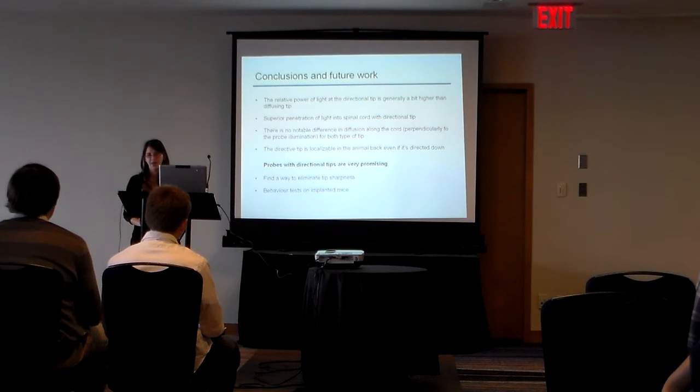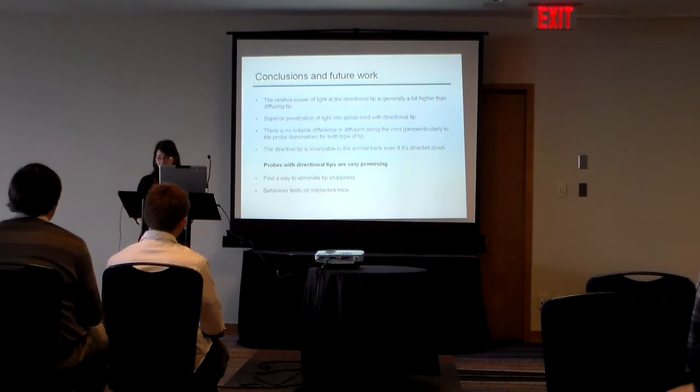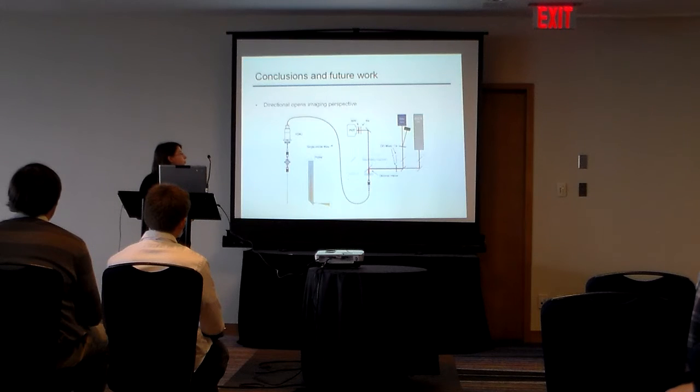the next steps would be to do behavior tests, which may be in the plante and mines maze. And eventually imaging the neuronal activity with this type of probe. And imaging is more the thing they do in the physics lab I was with, with Daniel Ponte.